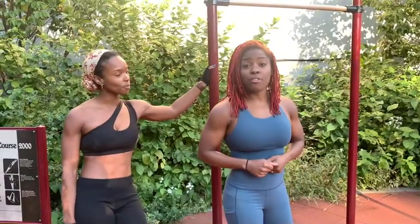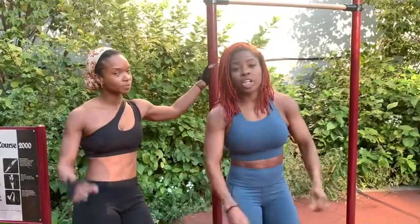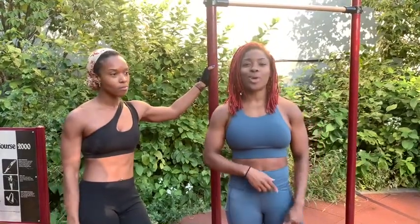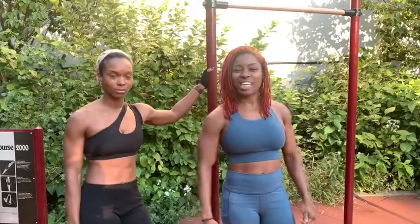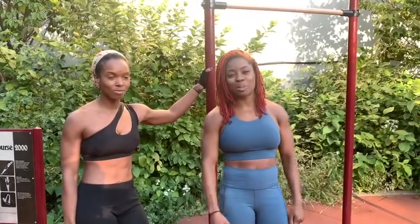She went from doing zero pull-ups — no pull-ups at all whatsoever. We've been working for one year and she now has eight pull-ups. Check out these pull-ups, let's see these pull-ups real quick.